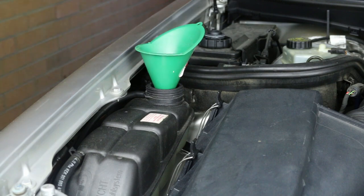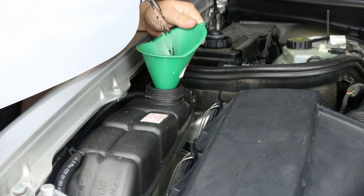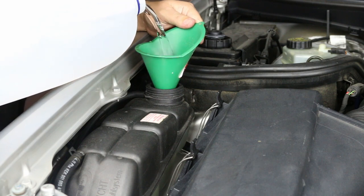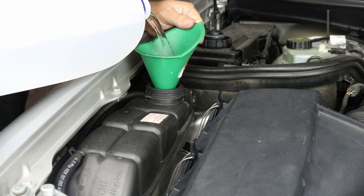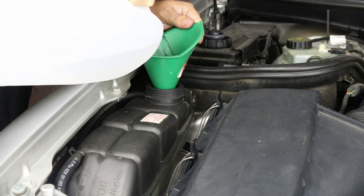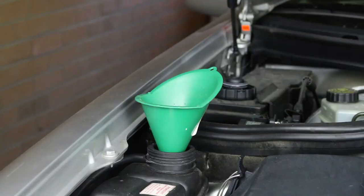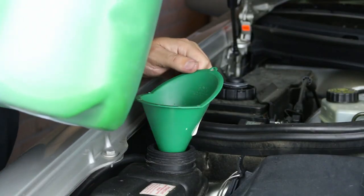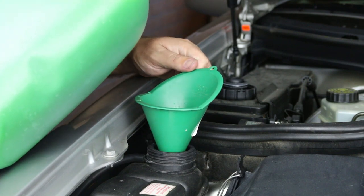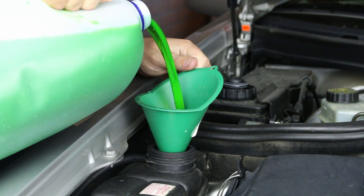Now that everything is replaced, refill the radiator via the expansion tank. I'm using a 50-50 coolant mix, starting with 4.5 litres of demineralised water, then filling to the top of the expansion tank with 4.5 litres of green antifreeze concentrate. You might have some left over.